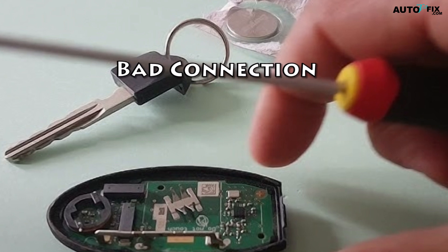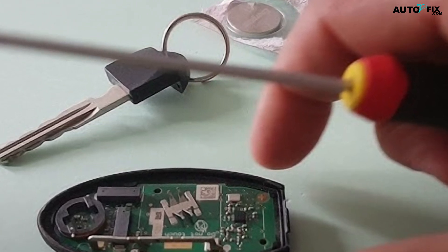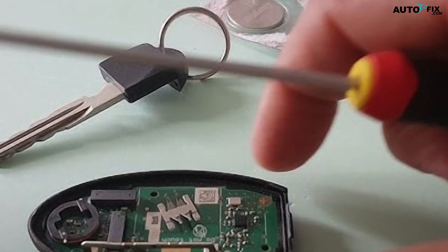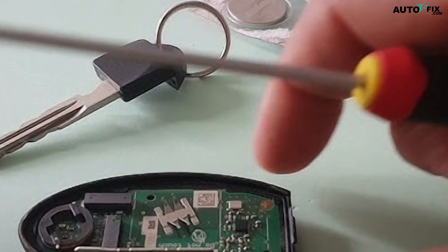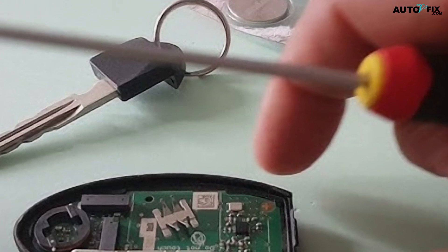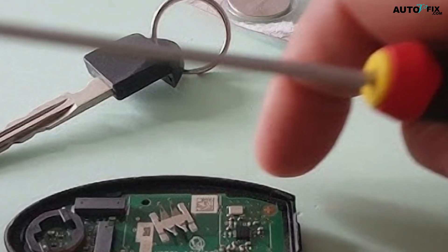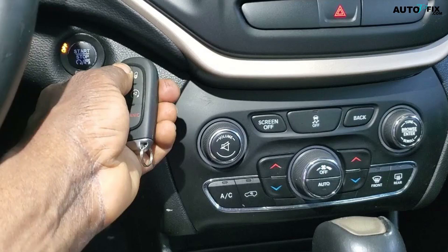3. Bad Connection: Another possibility for why your Jeep Key Fob is not being detected is due to a loose connection. To check for this, you will need to open up the Key Fob and check the connections. Make sure that all of the wires are securely connected and that there are no damaged wires. If it is still not working after testing, then you may have a faulty Key Fob.